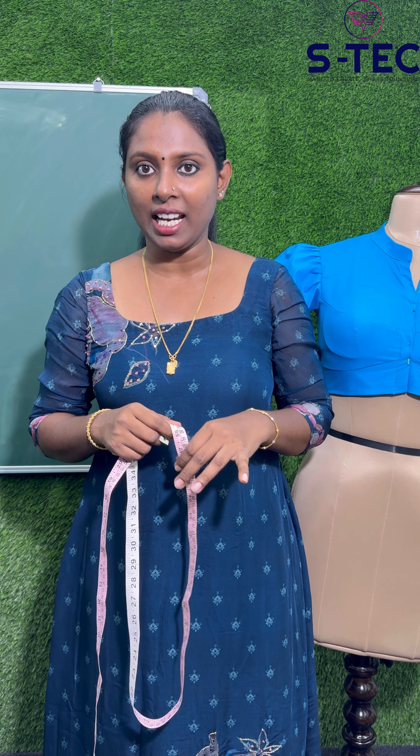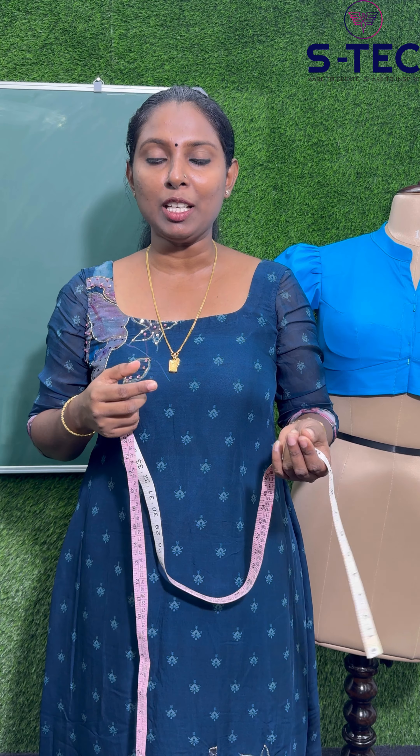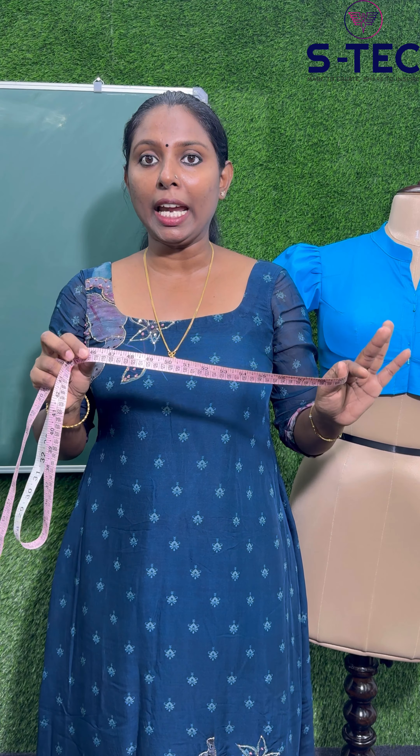The most interesting thing is that we have made a very easy body measurement. We have a good body measurement, we have no problem with the body measurement. If you have a whole body measurement, we will have a full length of the body measurement.